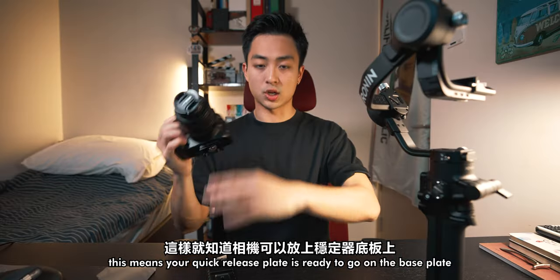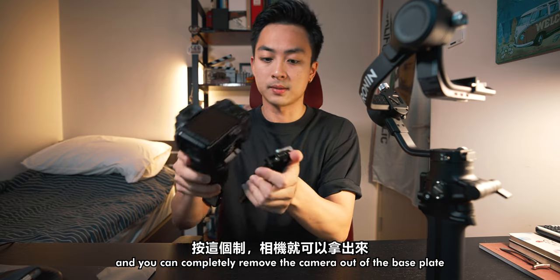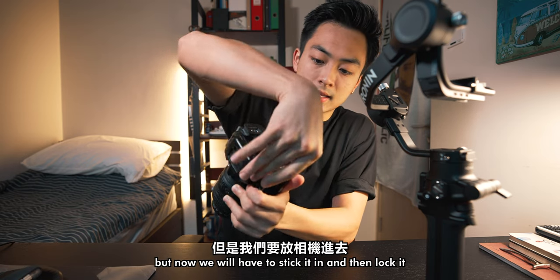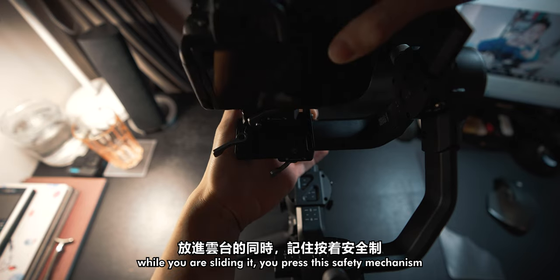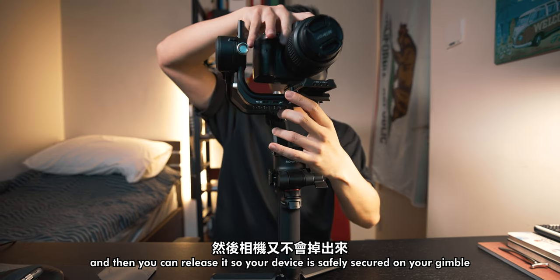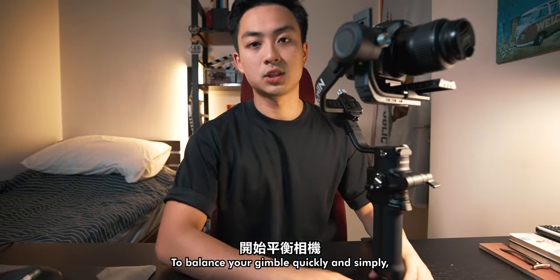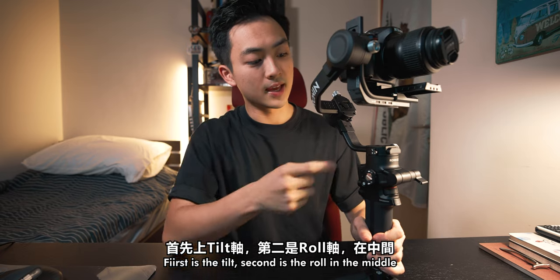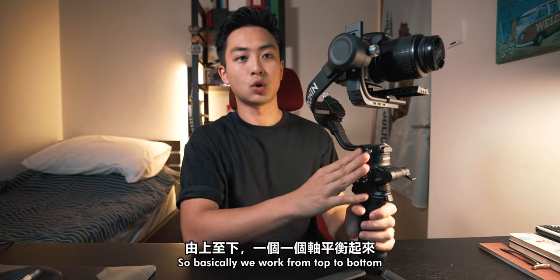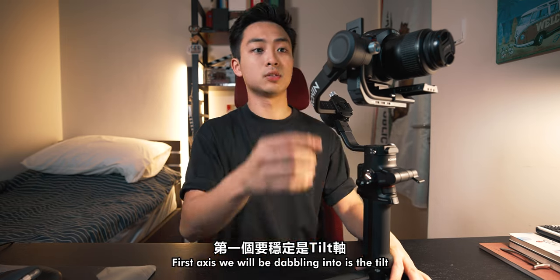Once your quick release plate is ready, go to the base plate, unlock it, and slide it in — it won't go anywhere. If you want to take it out, press this button and you can completely remove the camera. Now we stick it in and lock it. Make sure this part is unlocked while sliding it — press the safety mechanism and then release it, so your device is safely secured on the gimbal. Lock it into position. To balance your gimbal quickly and simply, remember three parts: first is the tilt, second is the roll in the middle, and lastly the pan. Work from top to bottom. Make sure everything is locked, then unlock the tilt first.